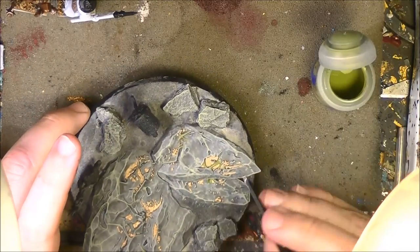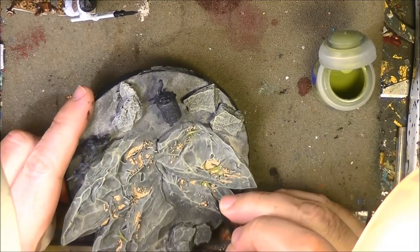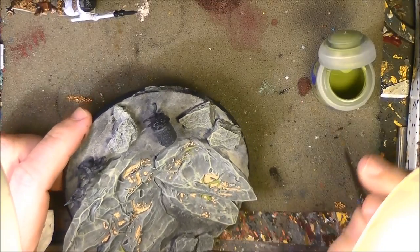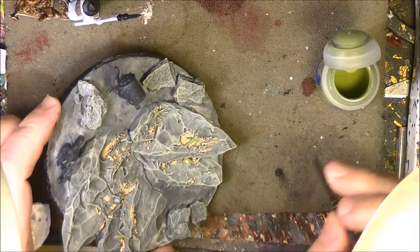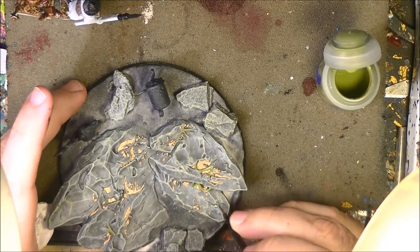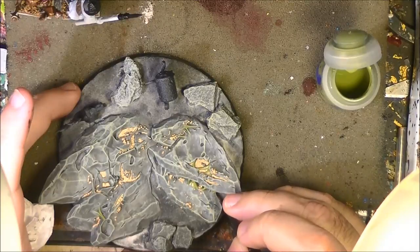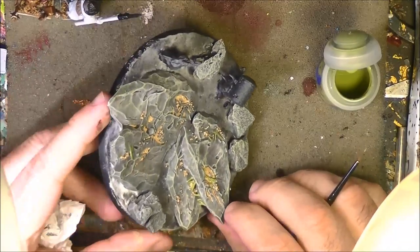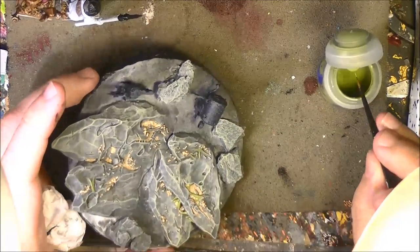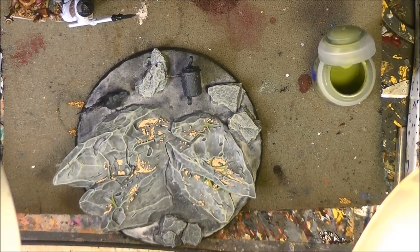One thing I do is most of the time I thin the paint directly in the pot with some water. I add water to the paint in the pot — this helps extend the life of the pot and minimizes the risk of it drying out. It also makes my life easier because the paint is already thin inside the pot. I will do the same on the other rock and come back when I have finished with the slime.